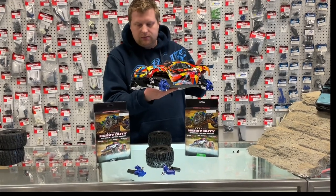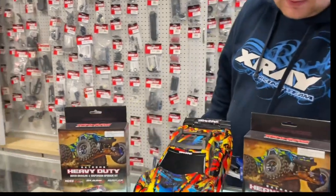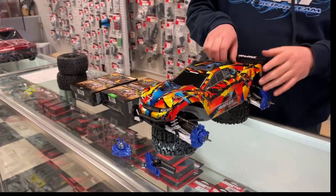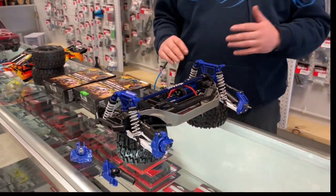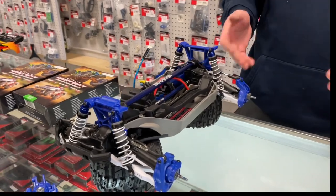We got a customer's Rustler 4x4 here that he was ever so gracious enough to let us use for this HD review. This is a Rustler 4x4 Solar Flare body, and let's chat about what we got now with these new extra heavy-duty outer driveline and suspension upgrade.